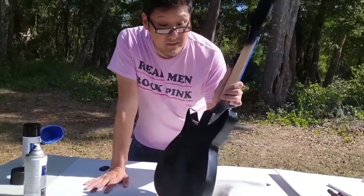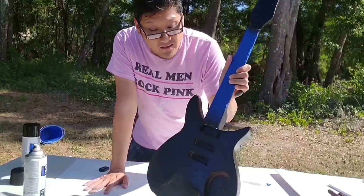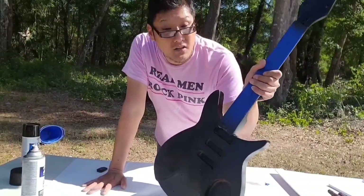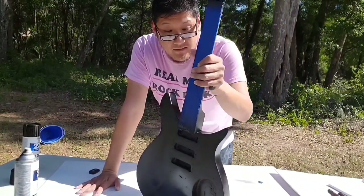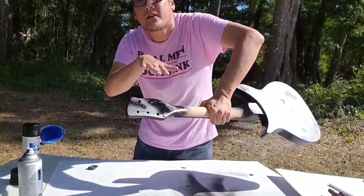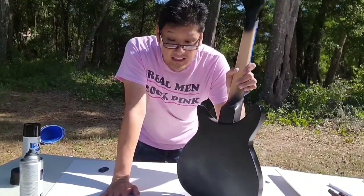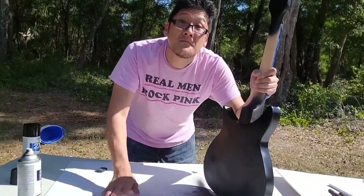I apologize about the bad quality of how I'm angling everything to film it. I'm still kind of new at doing vlogs — I'm not a professional at it yet. I just have my phone and a $10 tripod from Amazon. I did the back, the sides, the front, and the top area. Now I've got to go back after this dries and do the neck, then do a second coat of black. Then I'm going to go back and relic it — mark up some dings and scratches where John's guitar was.